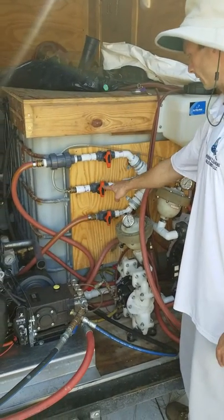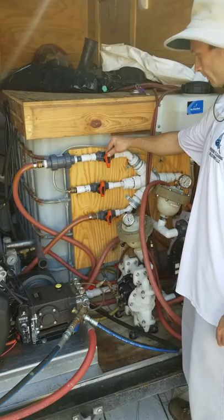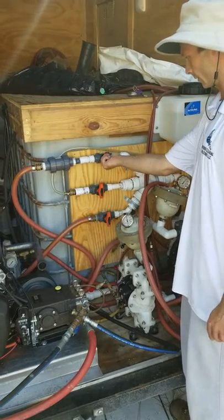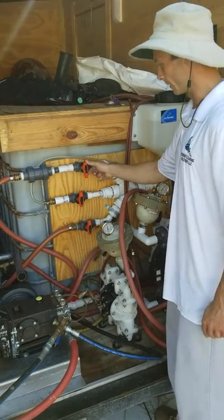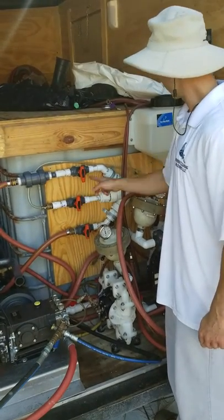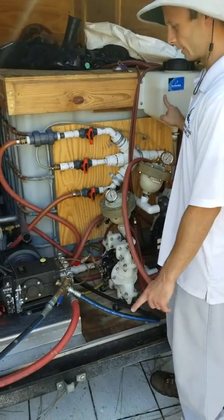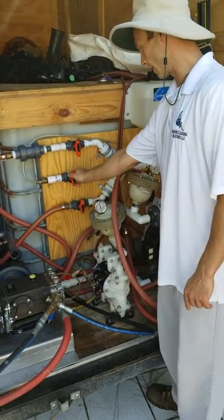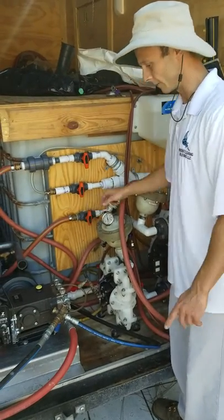First thing you want to do is set your chlorine ratio. This top one right here is for water — it's turned all the way counterclockwise and points down, which means it's all the way open. The second one is the soap. We've got soap in here but since we're doing the driveway today we're not going to use any soap, so that's all the way clockwise — it's off and pointing up. The chlorine here is what we're going to pre-treat the driveway with.